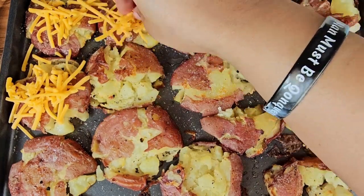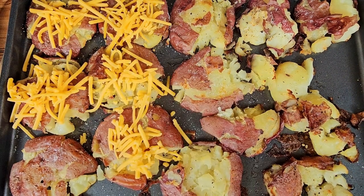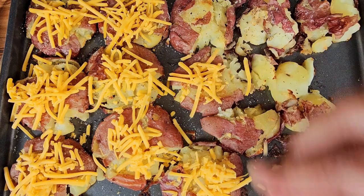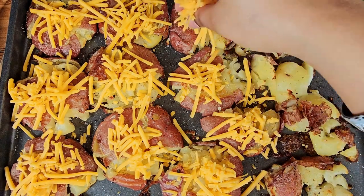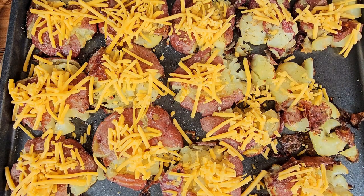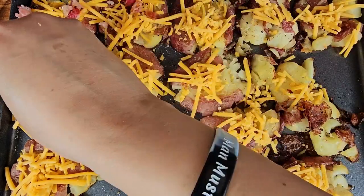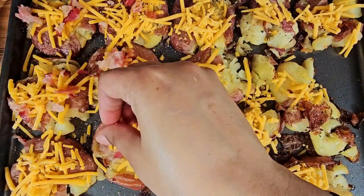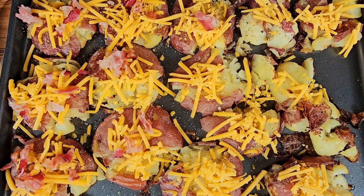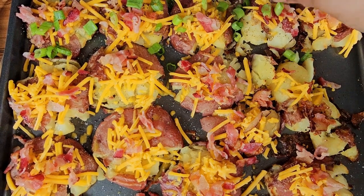Place some cheddar cheese on top of each smashed potato. Follow that cheddar cheese up with bacon and some green onions.